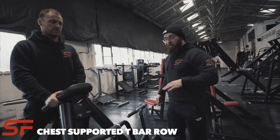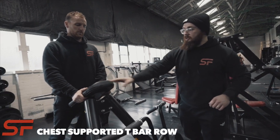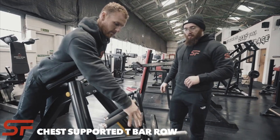This is the chest supported T-bar row overhand grip. We're going to put the chest on the edge of the pad so that it's just on sort of a sternum. We're going to go wide onto the overhand handles.